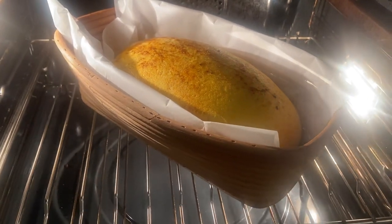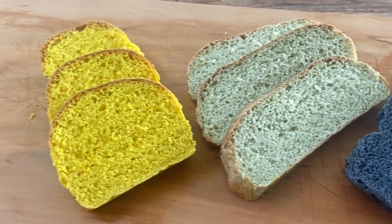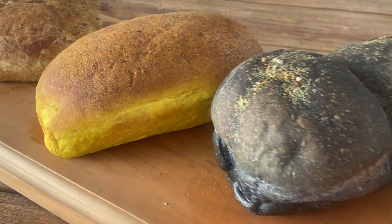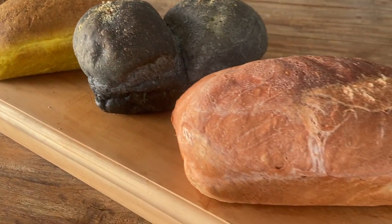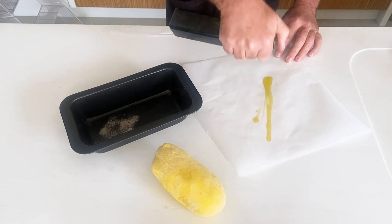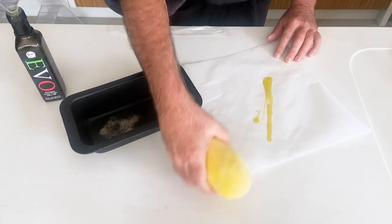Let's have a quick peek in my oven and see what's cooking — yep, turmeric sourdough! It doesn't get easier than this. You buy a pack of four, you get four different flavors: turmeric, charcoal — that's good for our tummy — spinach, and beetroot.